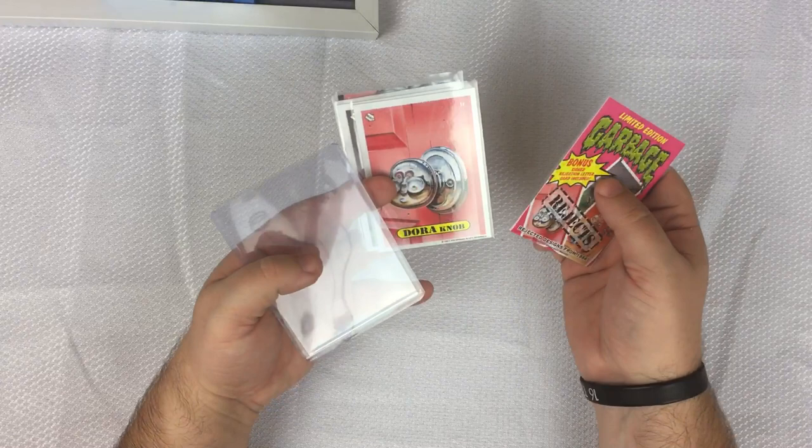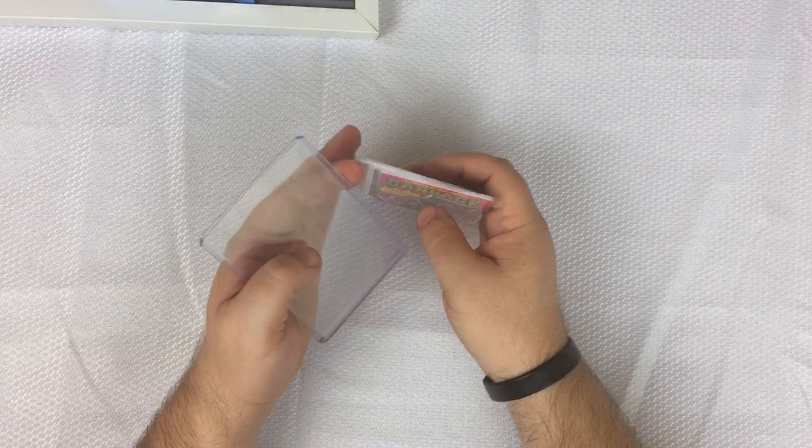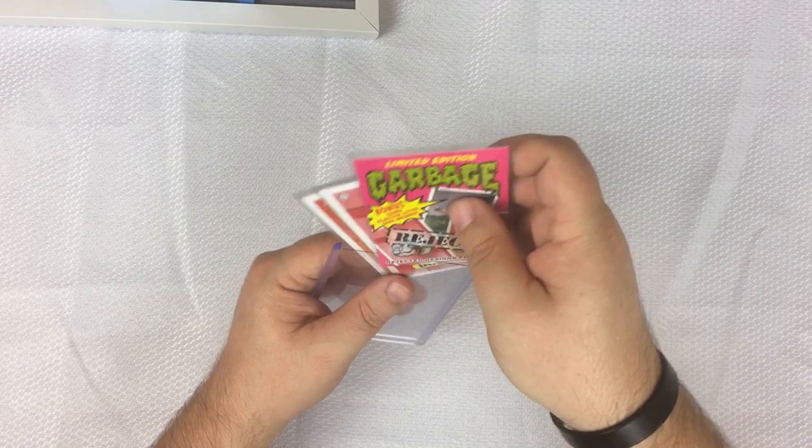Of course they don't have the Garbage Pail Kids banner on the top, because you didn't want to get in trouble by producing these using the Garbage Pail Kids banner from Topps itself.